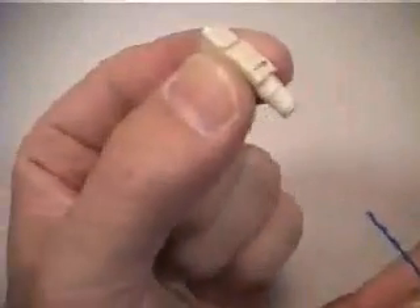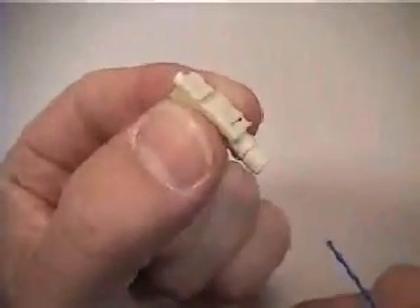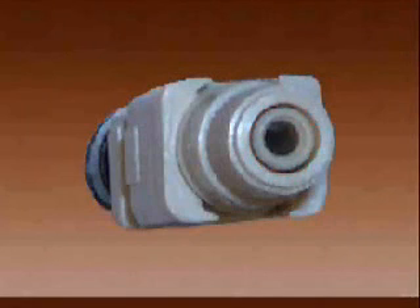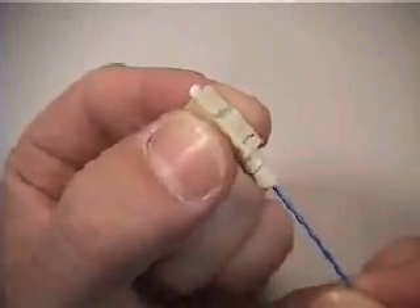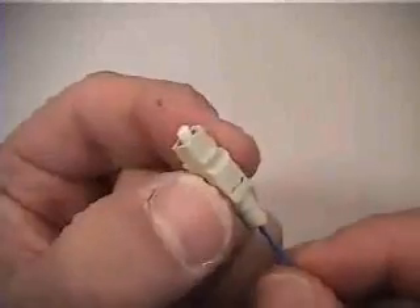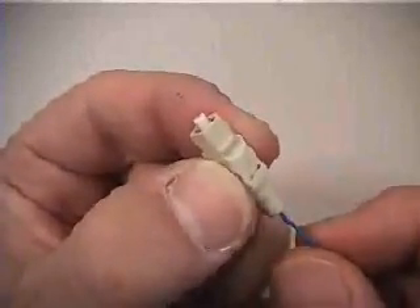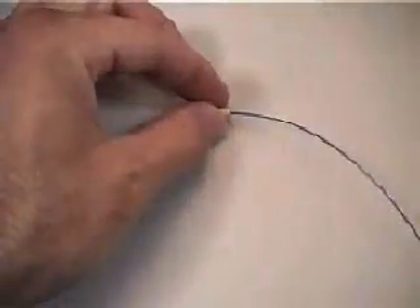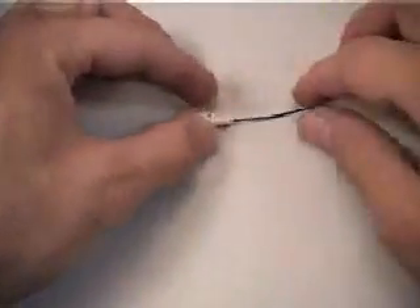Next, insert the fiber into the connector until the buffer bottoms out inside the housing. Be sure the fiber is being inserted into the center of the connector and not the space between the inner and outer body. If the fiber seems to be catching within the inner body, it may help to rotate the connector during insertion to assist in guiding the fiber into the ferrule. Once the primer coated fiber touches the adhesive, the curing process will start and fiber insertion will become noticeably more difficult if not fully inserted within 10 to 15 seconds. Allow at least 30 seconds cure time before proceeding.